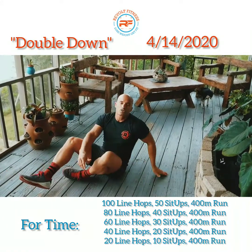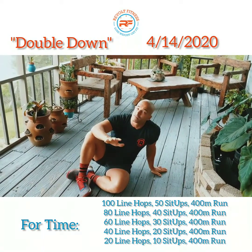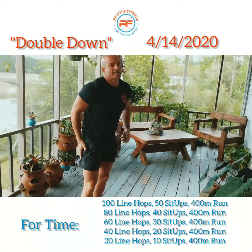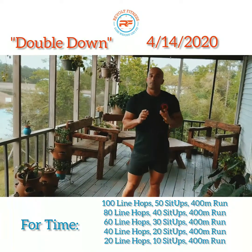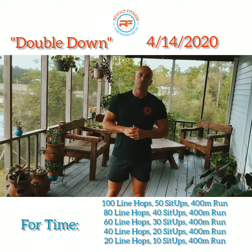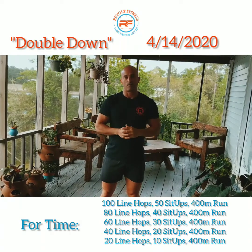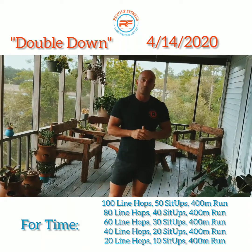Your 400-meter run should probably take you no more than about 2 minutes 15 seconds, 2 minutes 20 seconds at the very most. If it's taking you longer than that, go ahead and shorten up that distance — instead of a 400-meter run, maybe do a 200 or 250-meter run. Roughly between a minute 30 and 2 minutes is a good time for a 400. Anything longer, shorten the distance to keep the stimulus.